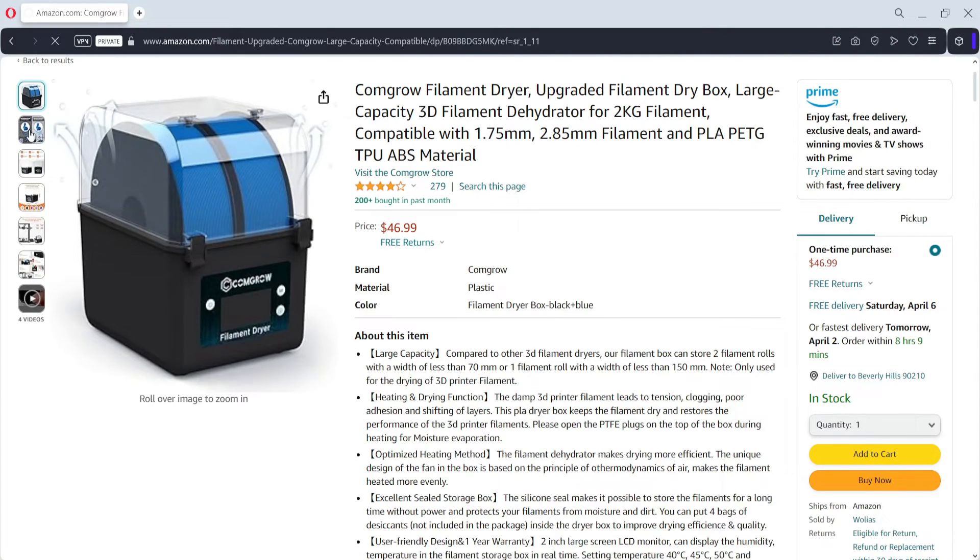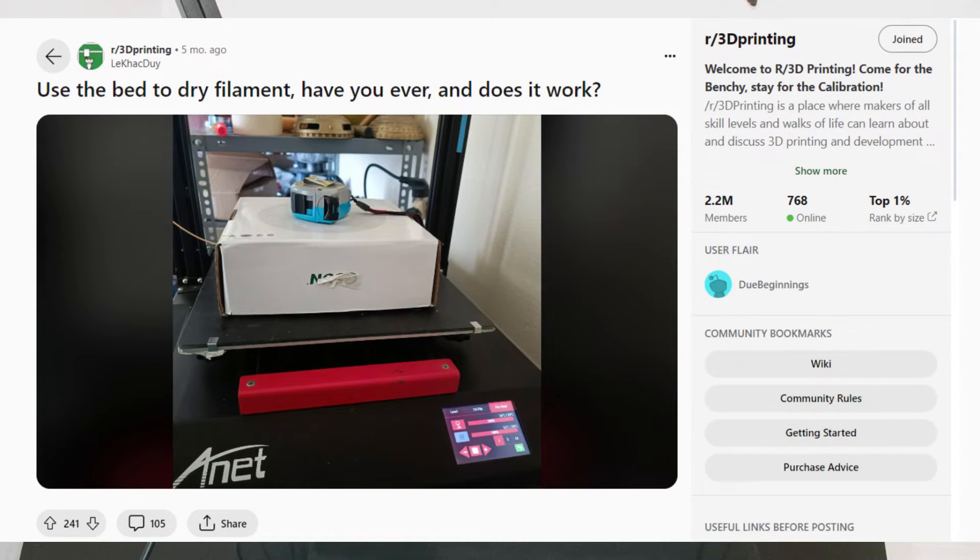Or you can use the bed itself — heat up the bed, put the filament on top, and then cover it with some kind of cover like a cardboard box or a pot, and leave it for about 4 hours. Make sure you don't have your bed too high because it can melt the filament. Make sure the temperature isn't too high when you're drying out your filament.